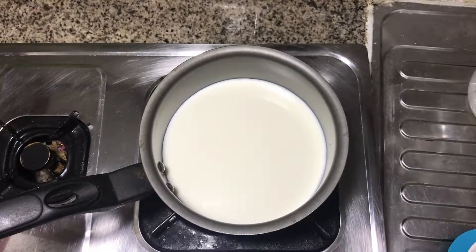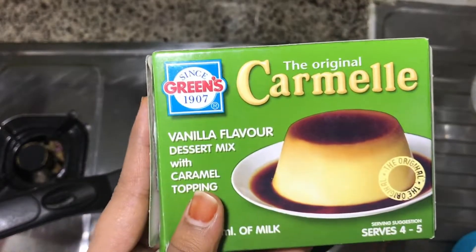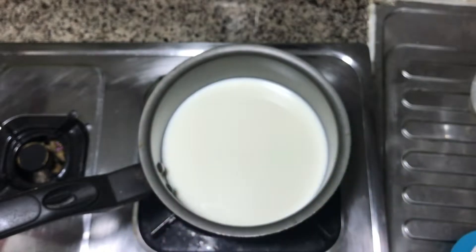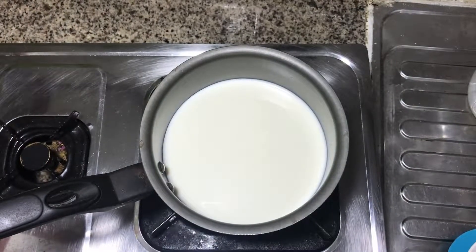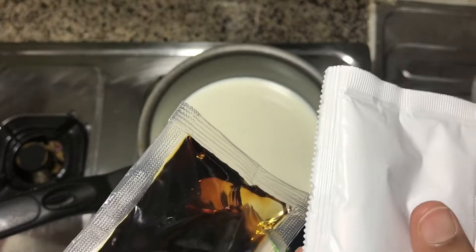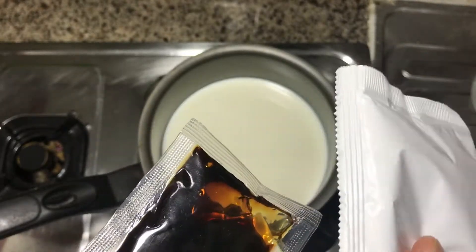After 6 liters of caramel, you will be able to make a bowl of caramel pudding. In one packet, we will make a bowl of caramel pudding with two parts of caramel powder and caramel syrup.